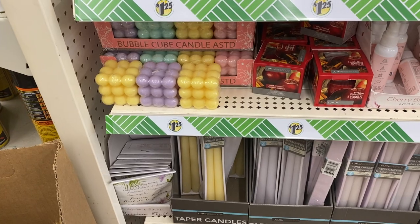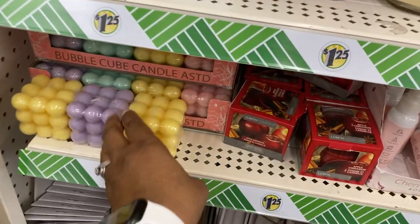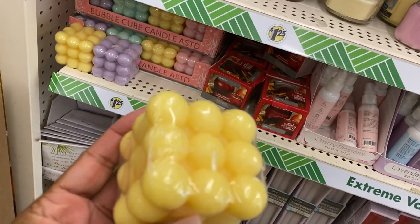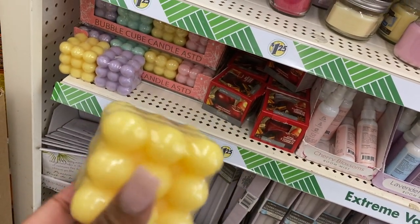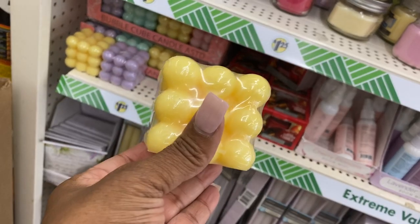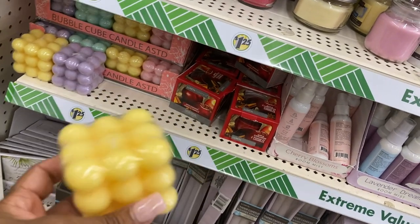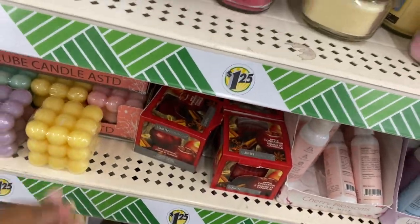Bubble cube candle — oh, it's like an actual candle with a little wick on top. Wow, you have to have something real cute for this to sit under, because once that wax starts melting — that's cute, I like that.